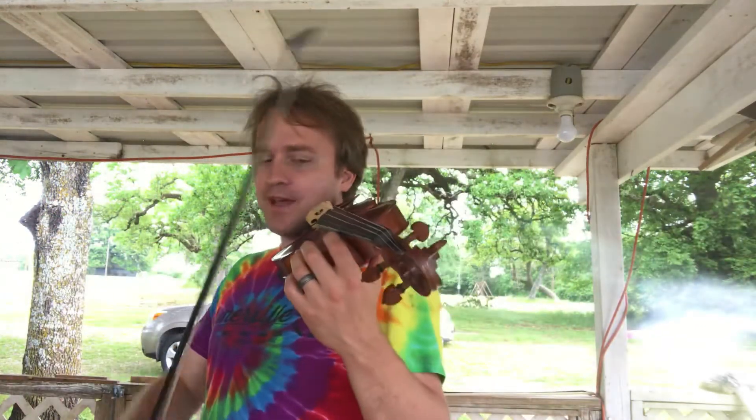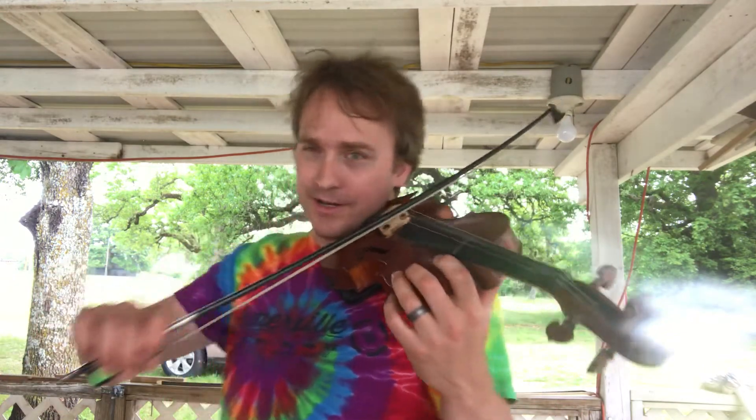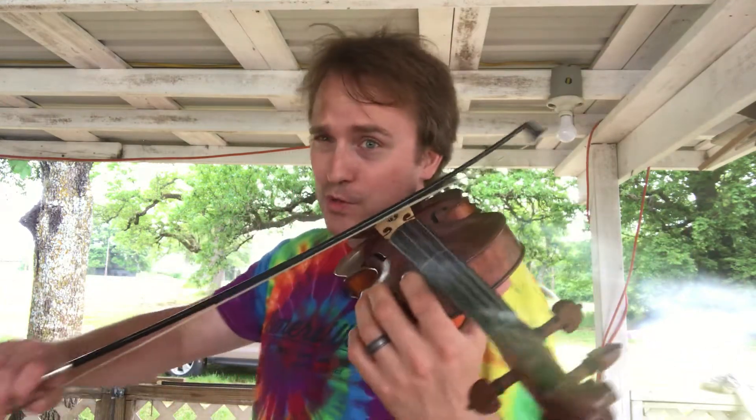And then once I got that rhythm down I would add the half note. 3, 4, 1, 2, and 3, 4, 1, 2, and 3, 4, 1, 2, and 3, 4 — say that while you play it, et cetera going on. Those are the two main rhythms you have in this.